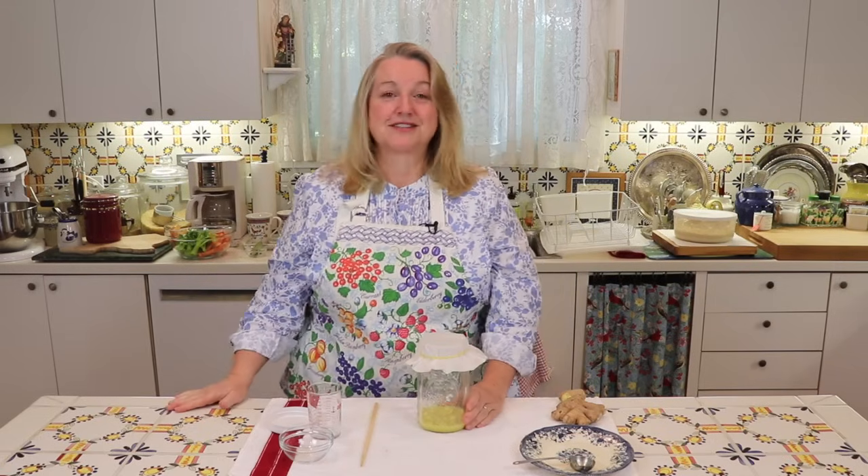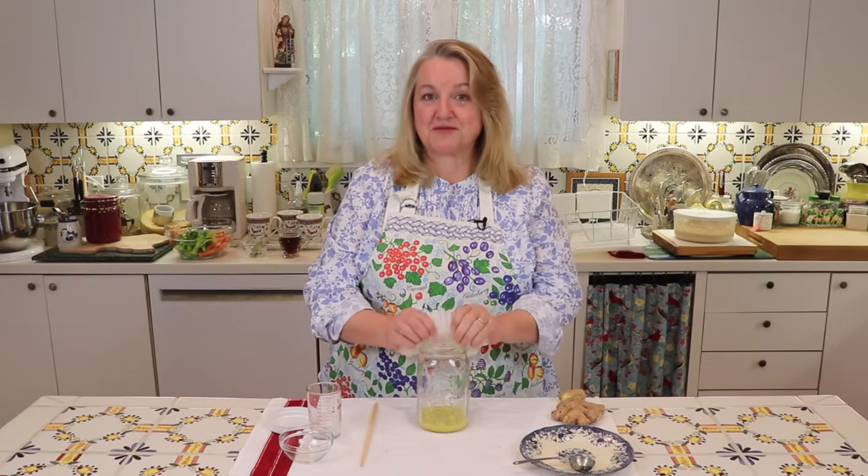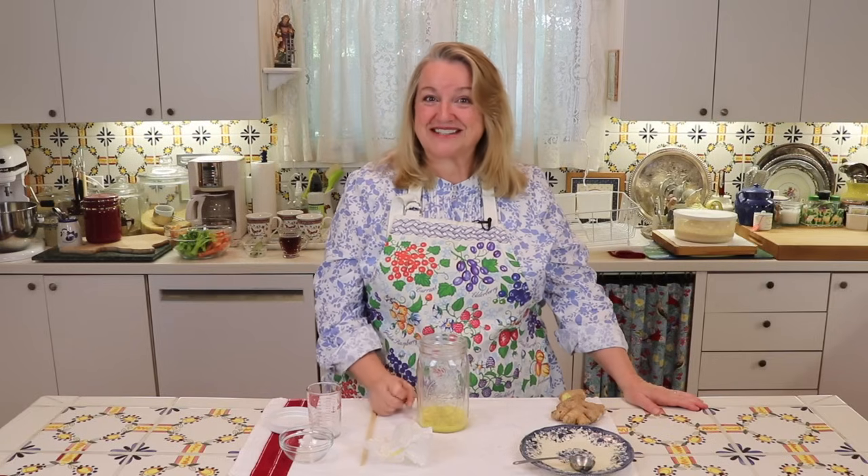Now we've got to work with this for five days in order to help the yeast and the good bacteria grow and ferment the ginger. Each day for the next five days, we're going to remove our covering, add another two tablespoons of grated ginger, another tablespoon of white sugar, and another two tablespoons of filtered water. At the end of five days, this should be very fizzy and bubbly, and it should smell something along the lines of yeast or beer. You'll know it's ready when it smells like that and it's all fizzy and bubbly.